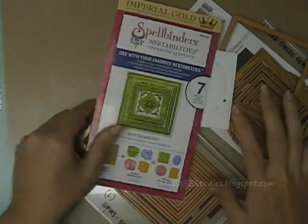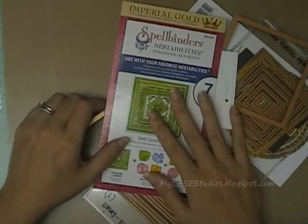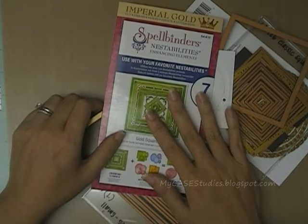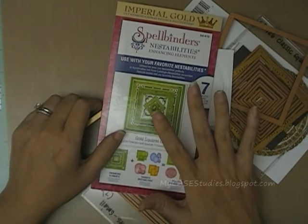I'm going to have fun playing with everything and hopefully I'll be showing you some cards on my blog soon at mycasestudies.blogspot.com. Thanks very much for watching — see you later.